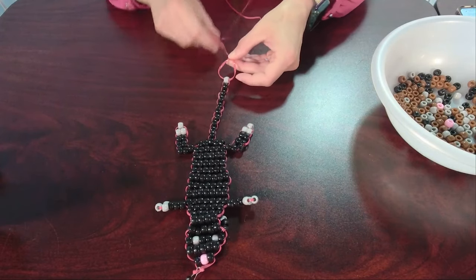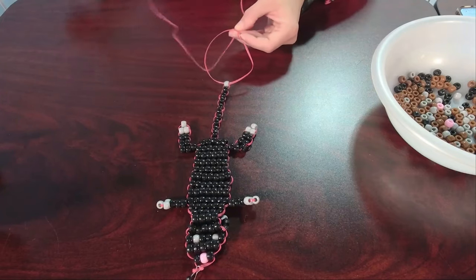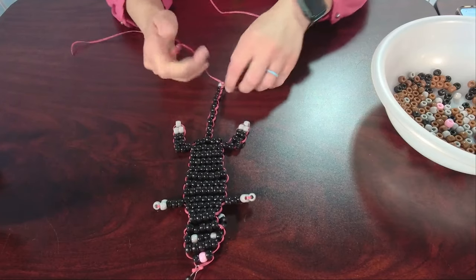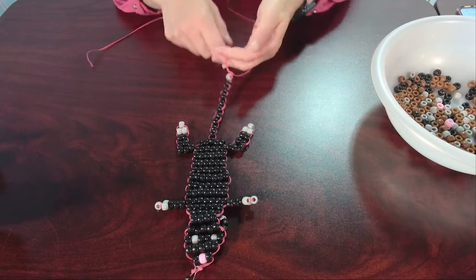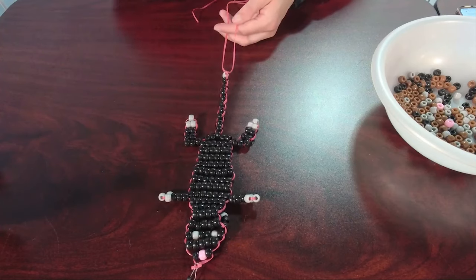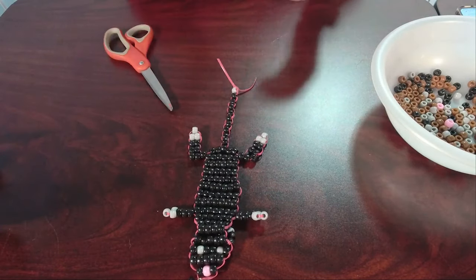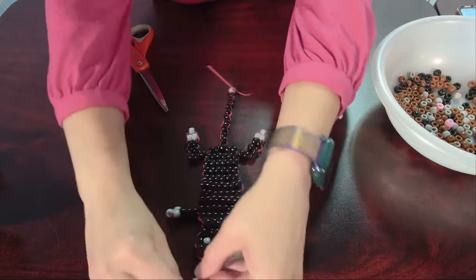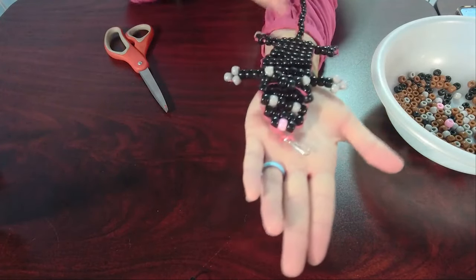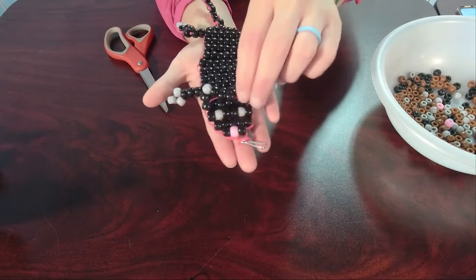We're done! Let's tie it off. You do a simple overhand knot: take the two strings, cross them over to make an X, loop it through on itself, snug it tight, and do it one more time for security. If you want it extra secure — say you're hanging this on your backpack — you can use a little hot glue or tacky glue with adult supervision to glue that knot down so it goes nowhere. Leave about an inch to an inch and a half of string. Now let's release the kitty from his prison and flip him over. Isn't he just adorable? I like the black — he looks just like my kitty.